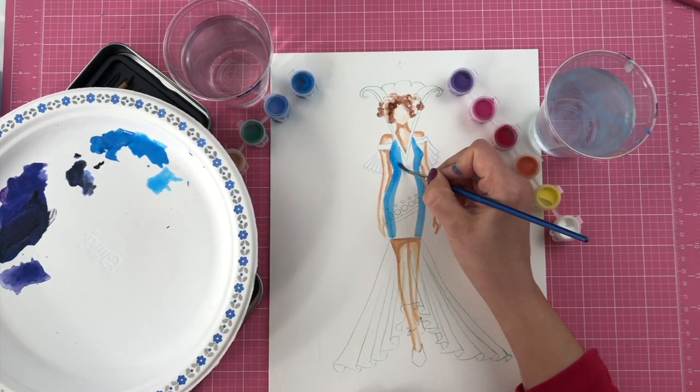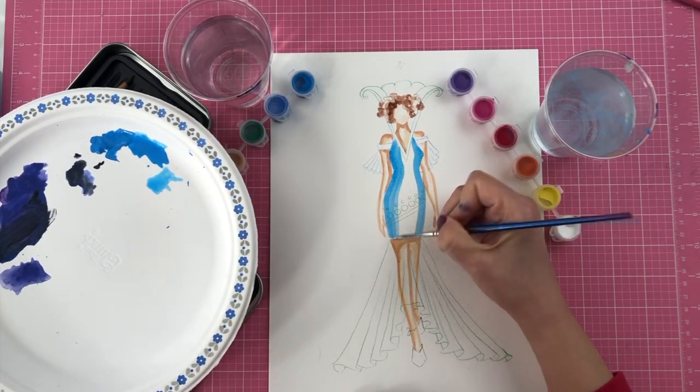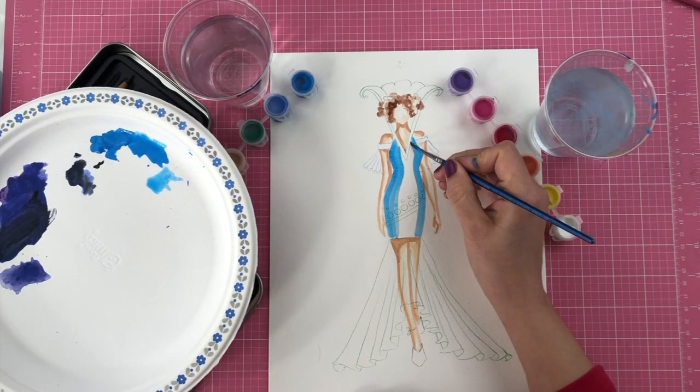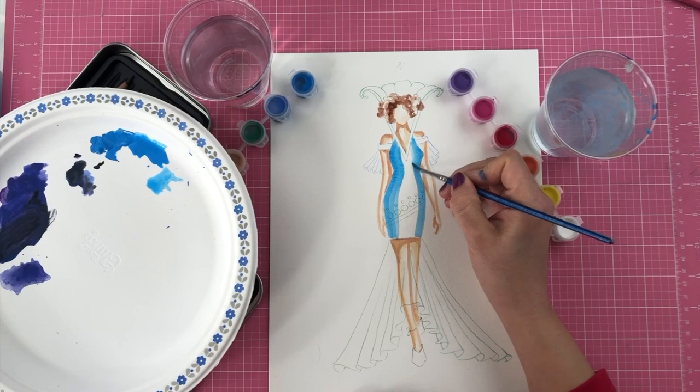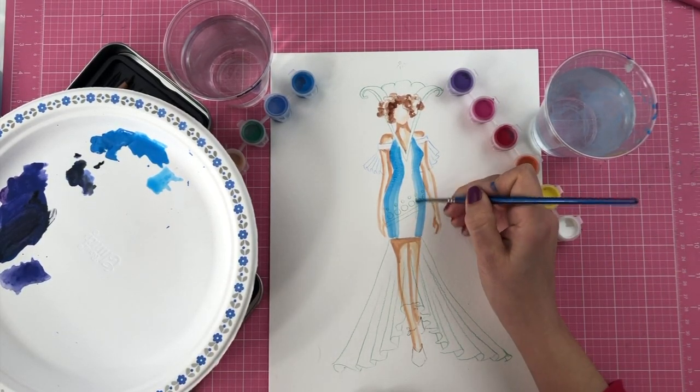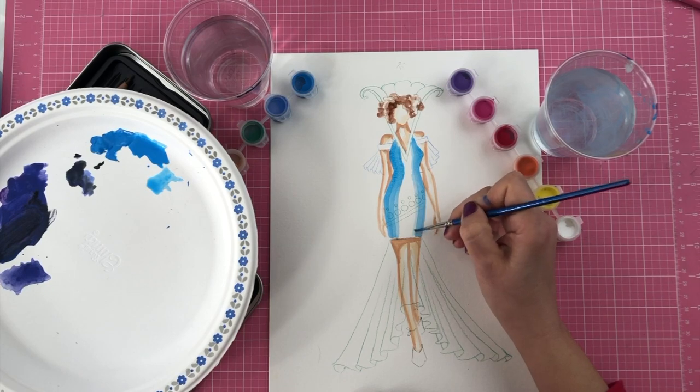With that I'll make some more marks, and these are going to be even lighter right on the edge, so I kind of make the edge blend in and smooth it out.